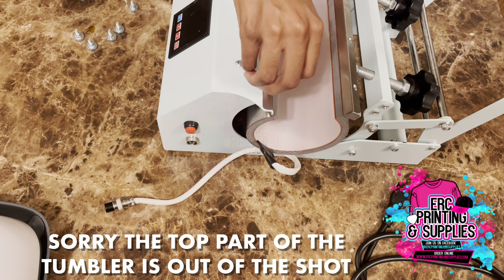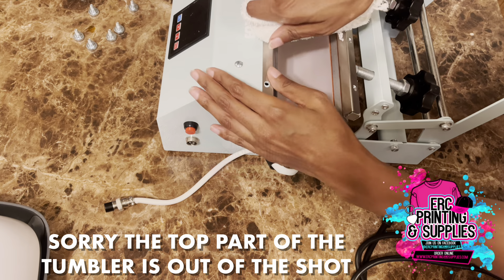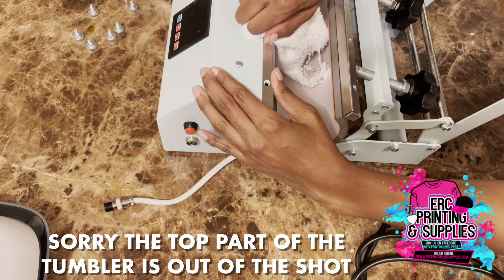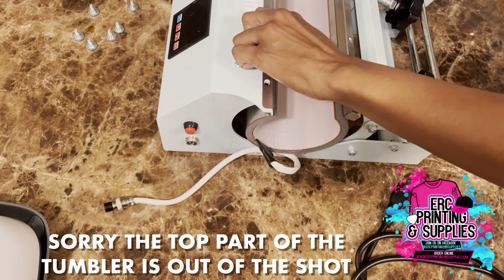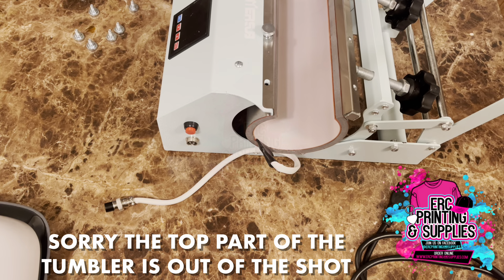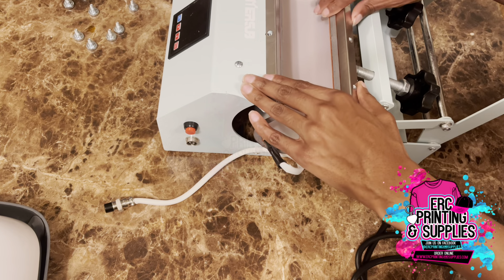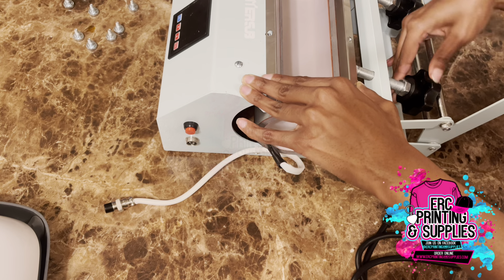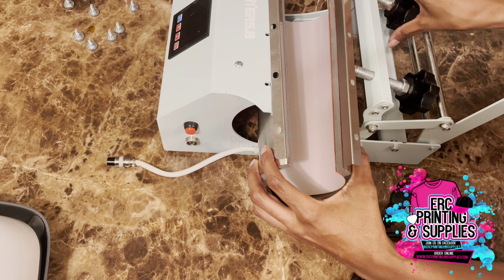That one's on there pretty tight — I have not taken this off before, so I just left it on there. I'm going to get some reinforcement. Okay, so that one came off, and now I'm just loosening this a little bit so it's easier to slide off.